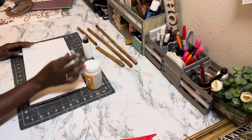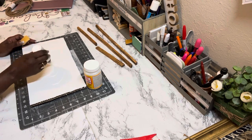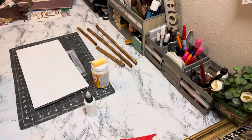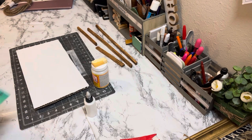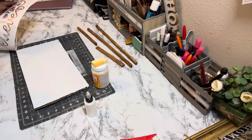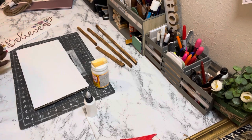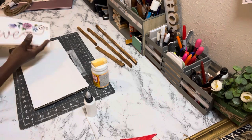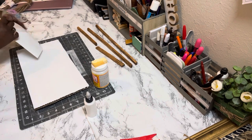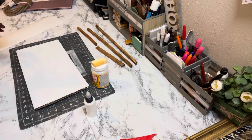Next, take the Mod Podge and coat the entire piece of cardboard, because we're going to place our wall decal on it. I'll be centering it as best I can on the cardboard. I put the Mod Podge to help it stay — it already has an adhesive, but the Mod Podge adds extra security so I don't have to worry about it lifting up.